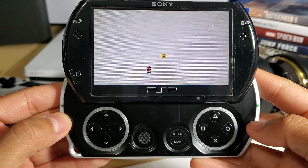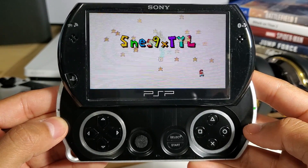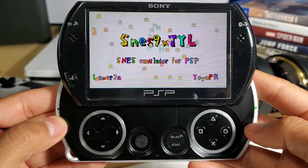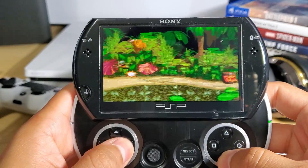Your PSP Go is now completely unlocked — completely hacked, or whatever you want to call it. You're now ready to add a bunch of awesome games to it. Right here I have the Super Nintendo emulator and I'm running Donkey Kong, so that is super cool.